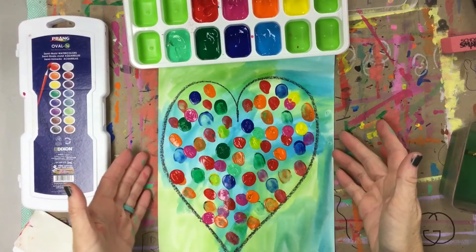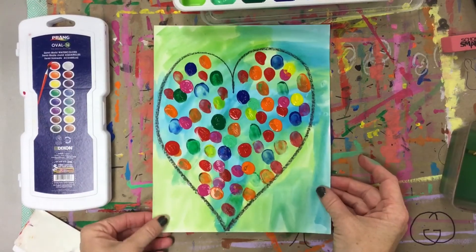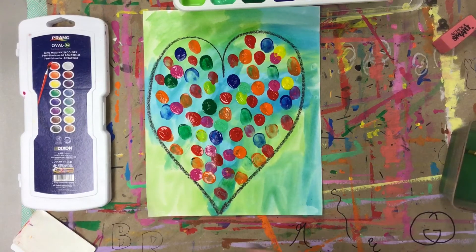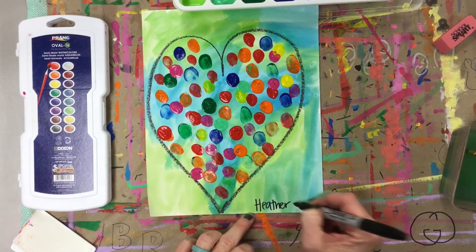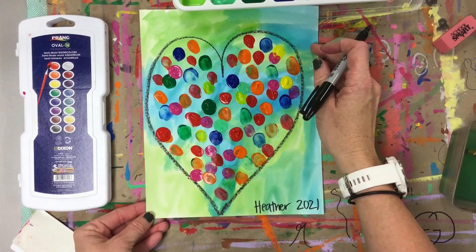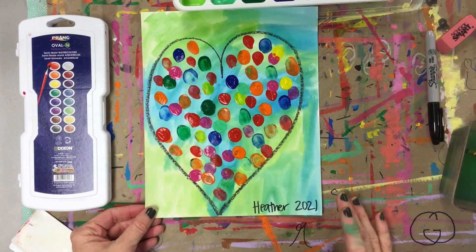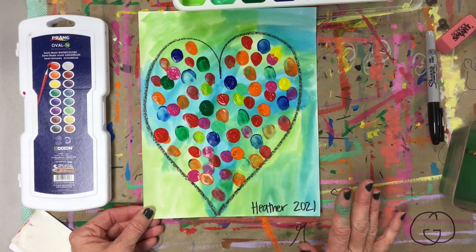When you are happy with all of your fingerprints, stop and let this dry. The last thing you need to do is take a sharpie or a black pen and write your name on the bottom. You're also going to write the year 2021. Then let this dry and bring it to Millbrook so that Mrs. Vallad can send it to the company.